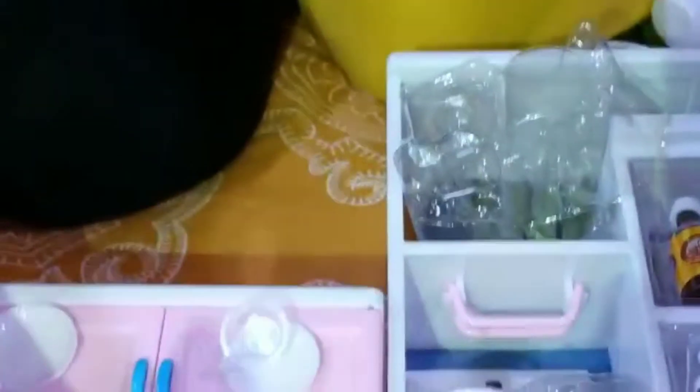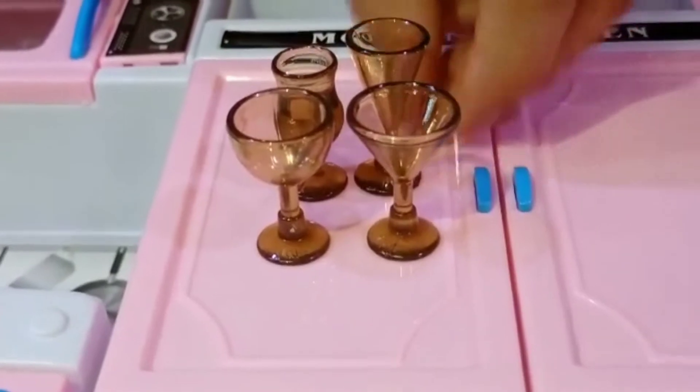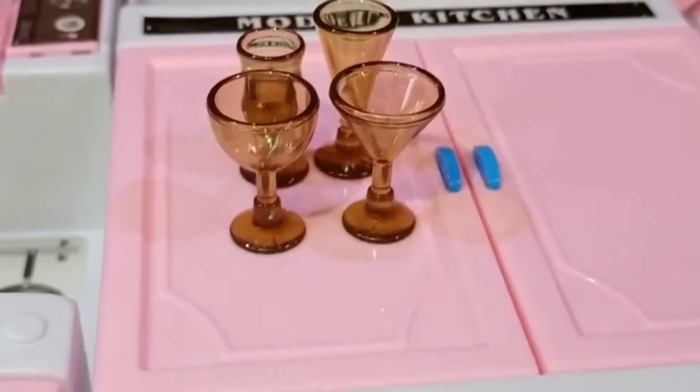These are the wine glasses. There are four wine glasses in this set and they are all in different kinds of shapes and sizes. They are very realistic and cute, and they are brown in color.